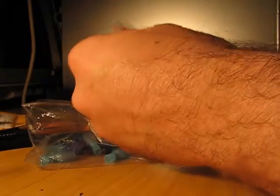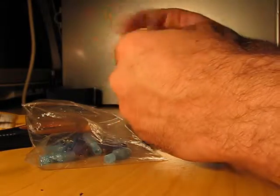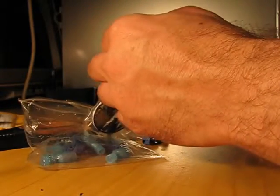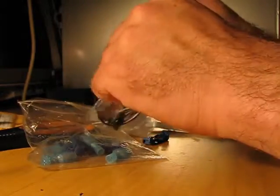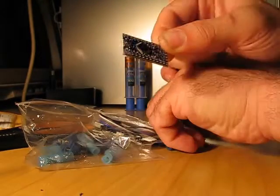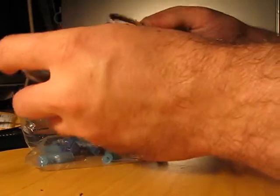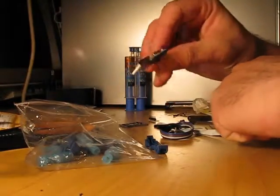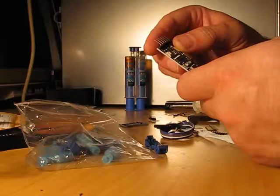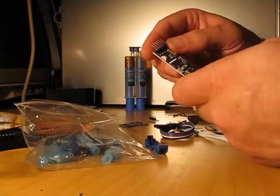I have here my CH340G USB adapter for Arduino. It is a USB to TTL converter because Arduino works with TTL logic levels. To connect it to a computer you need a USB interface, which is this chip — the CH340G.